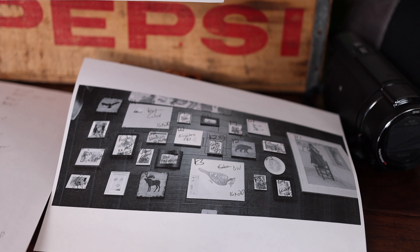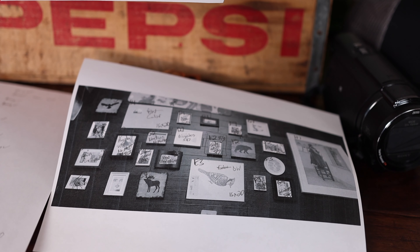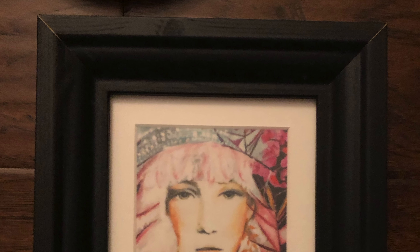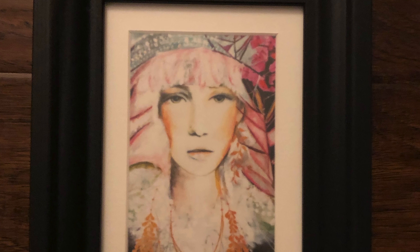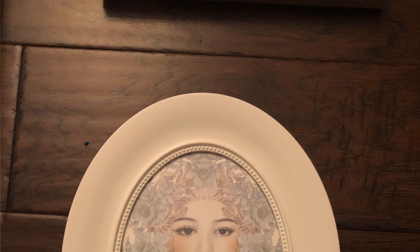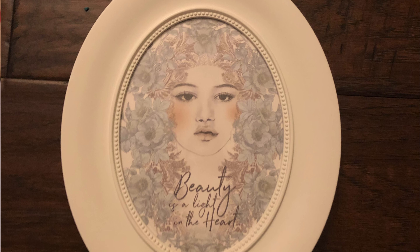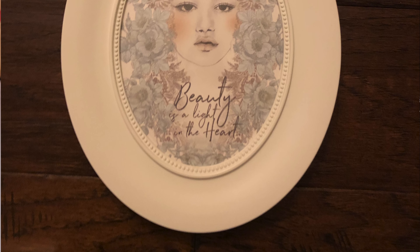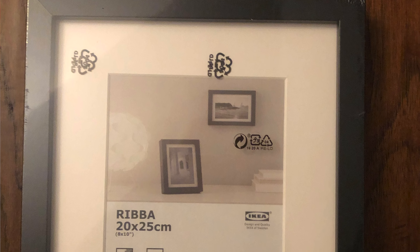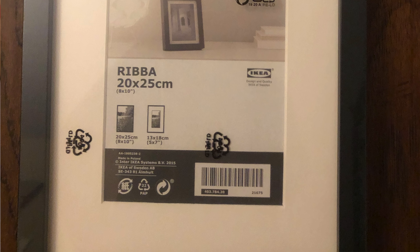One of the first things I did when making this photo wall was grab a lot of frames from Ikea and some frames I already had around the house, and I laid them out on the floor in my living room and dining room area. I measured out how big the wall was going to be, laid out the pictures in the format I wanted, and mixed them around until I figured out what looked best.